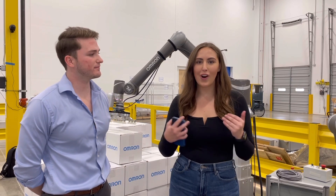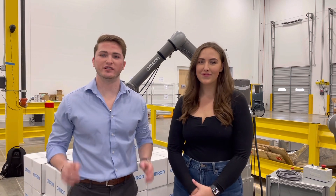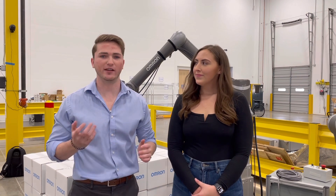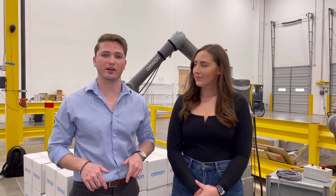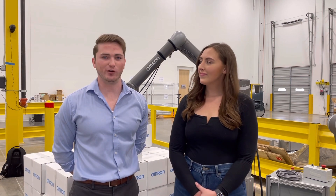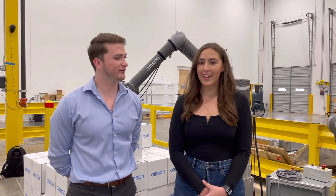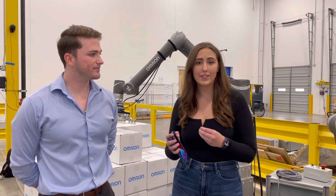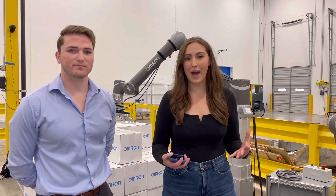Thank you so much for watching our demo — it was so fun! The one thing I'll leave you with is that you can see all of this technology, including controls, robotics, and safety motion — the whole gamut — right here at our Dallas Proof of Concepts Center. We have engineering resources to support all this technology, so please reach out — we'd love to have you in. And it's not just robots: it's anything from a relay to a PLC all the way to the big robots we saw bringing everything in on the pallet.